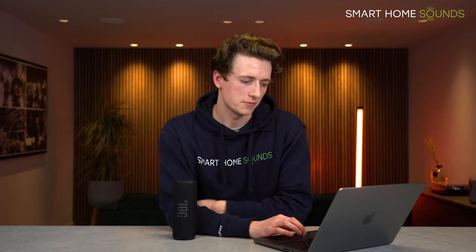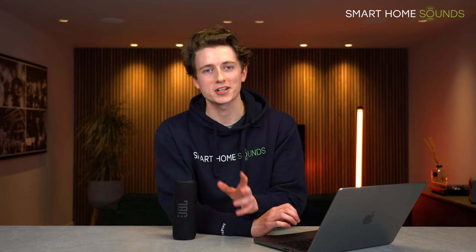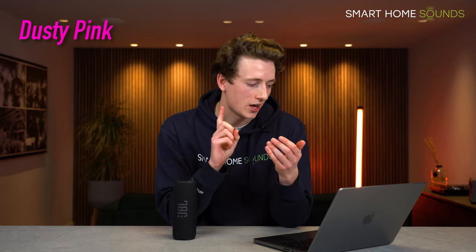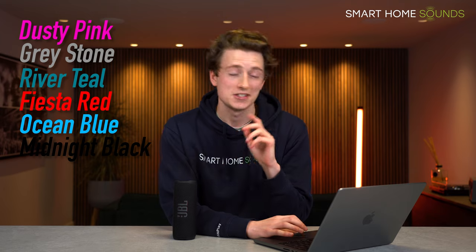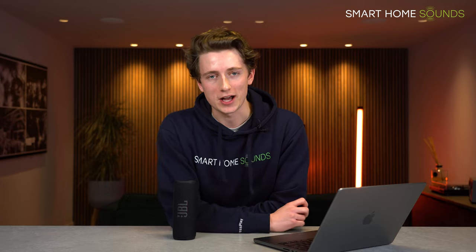It launched in four colours: the black we have here, a grey, a red, and a blue, but more colour options should be coming later. The names are great — dusty pink, grey stone, river teal, fiesta red, ocean blue, midnight black, steel white, forest green, and squad, which I'm assuming is the camouflage colour.